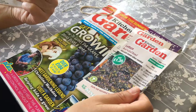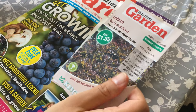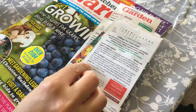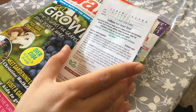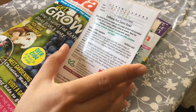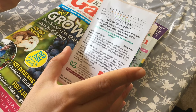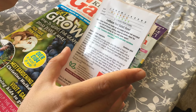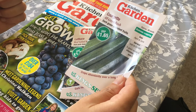Maybe. Next one is Lettuce Red Salad Bowl, for summer cropping. Dark red serrated leaves, full of flavor — you can sow February to July. Courgette All Green Bush, dark green fruits.